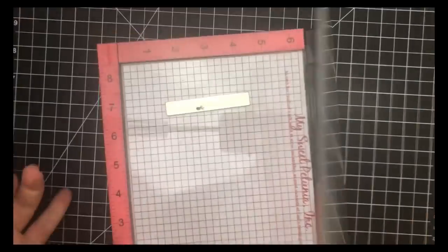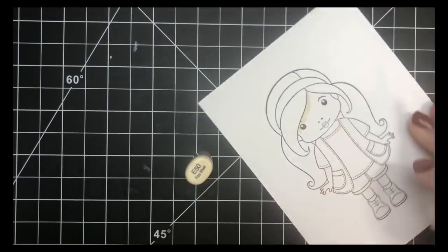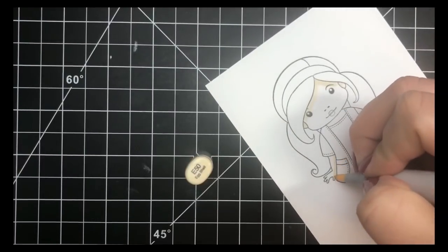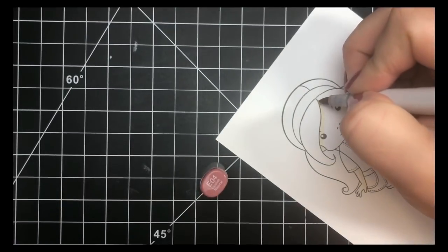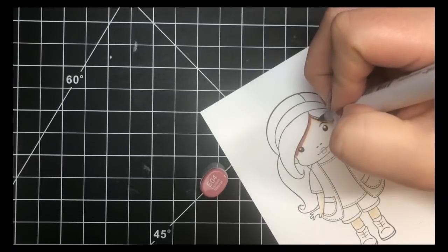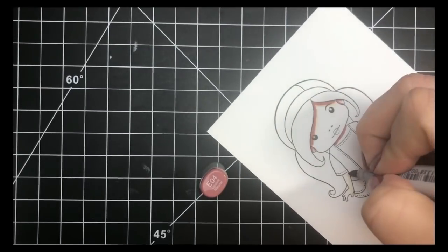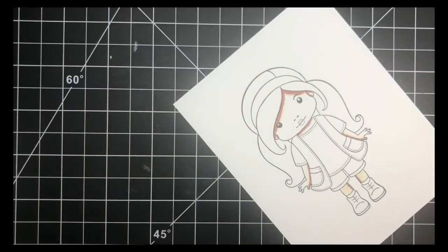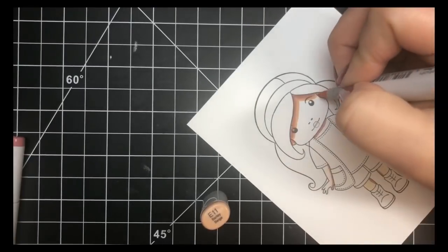We'll start with the skin tones — this is my go-to combination that I'll typically use. I'm starting off with my E50, which is my lightest color, and just mapping out my darkest areas. My darkest areas will be underneath where her hair is laying over her face, on the inside of her little arms where they're tucked behind her shirt, and on the inside of her little legs. Next I'll go in with my darkest color, E04, barely touching the tip of the marker to the paper, putting in my very darkest areas in those same spots where I laid my lightest color.